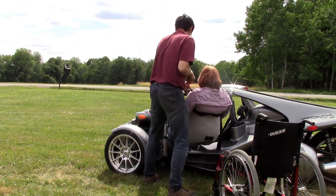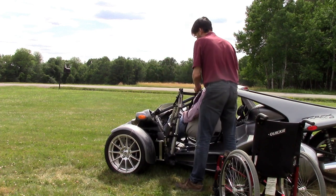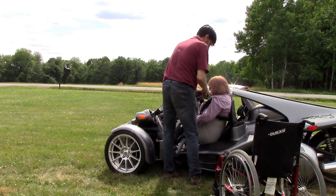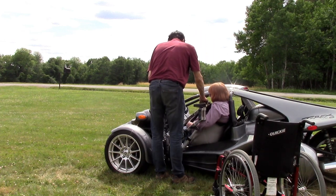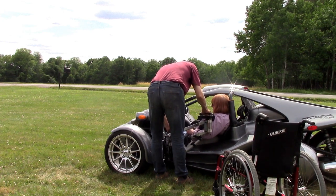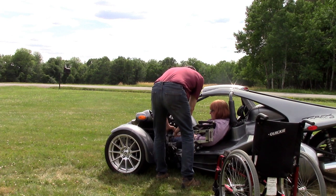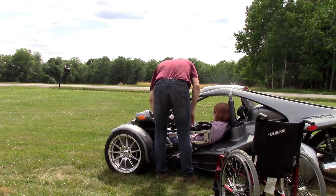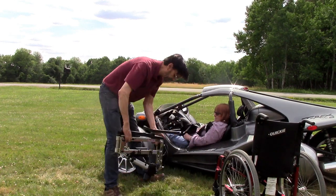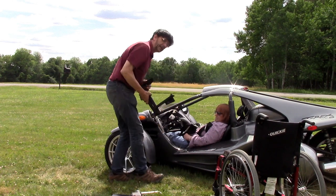So right now I'm guiding the user into the vehicle. Once I get the user in the appropriate position, I get the leg all the way down and in, release pressure right there, then remove the lift. And don't forget to remove the speedy bar — you wouldn't want to have that come dislodged at 80 miles an hour on the highway.